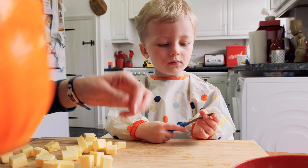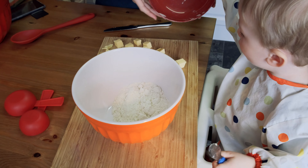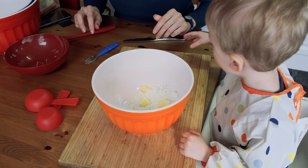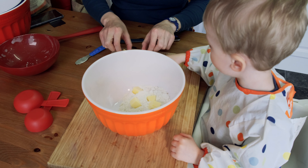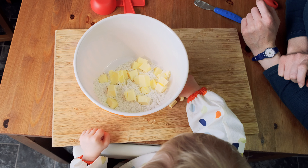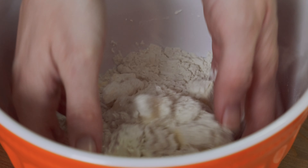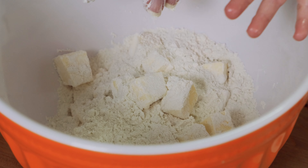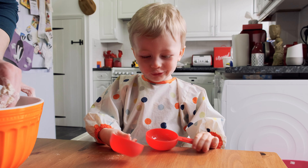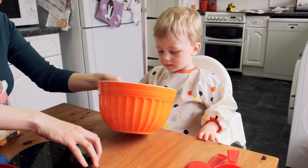Can you tip the flour in the bowl? Good boy. Now, can we pick up all the butter and put it in the bowl? That's it. Is that all the butter? Can you help rub all the flour in with the butter with your fingers? I'll rub it all in and then you can give it a mix. Mix, mix. That's the butter and the flour all mixed together.